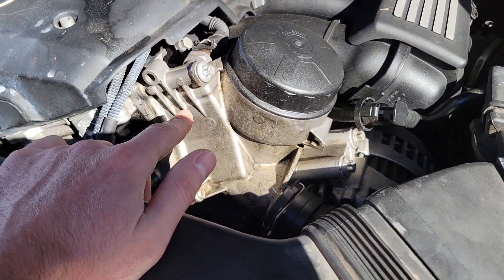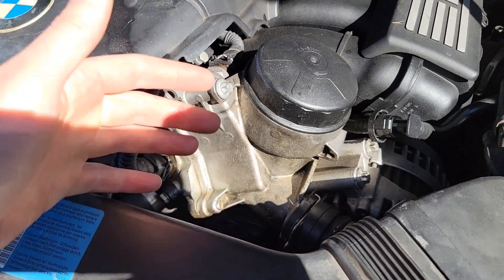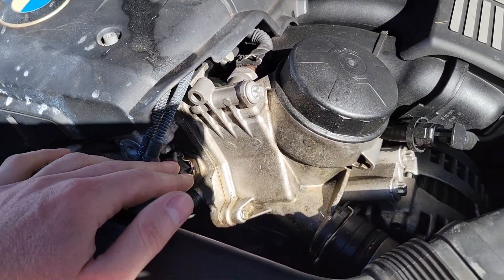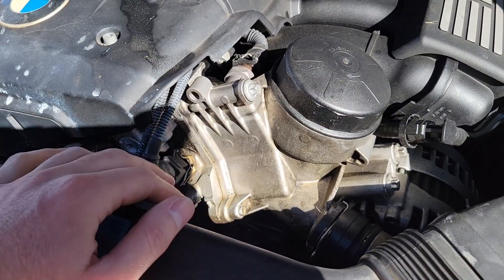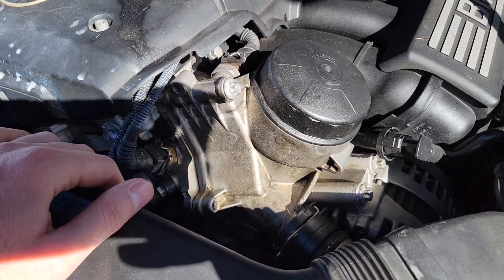This is one of those things that the dealership will try and charge you well over a thousand dollars for, but it's really not too bad. You just have to know, kind of have a general idea of what you're doing and we'll get there together. The part itself is only about a hundred and seventy dollars. You can find them on Rock Auto — there's only one option but I'll show you which one I got.